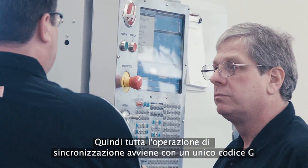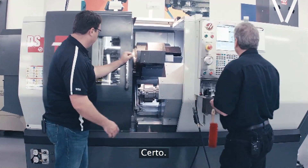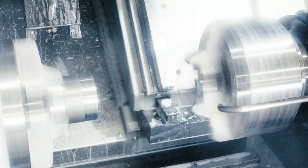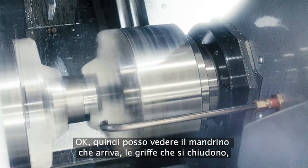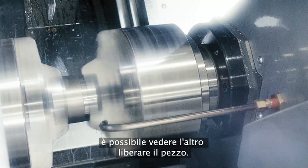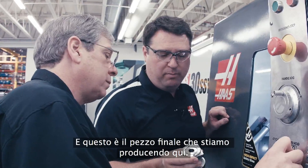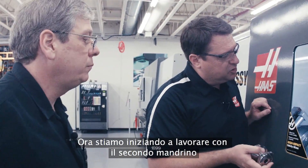So all that synchronization happens with a single G-code. Can we see it operate? Sure. You can see the jaws clamp, you can see the one unclamp. That's incredibly simple, and this is the actual part that we're making here. Now we're starting to work on the second spindle.